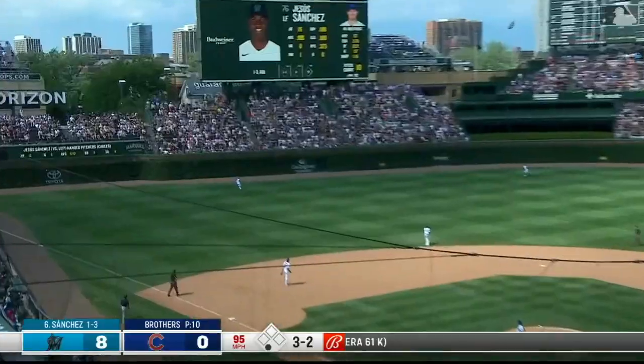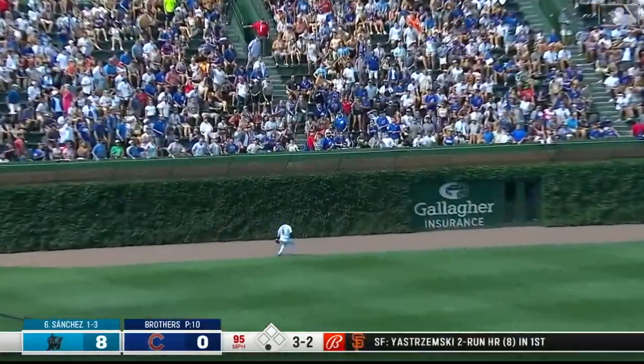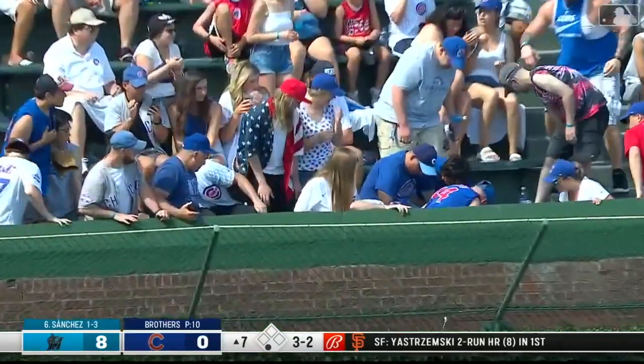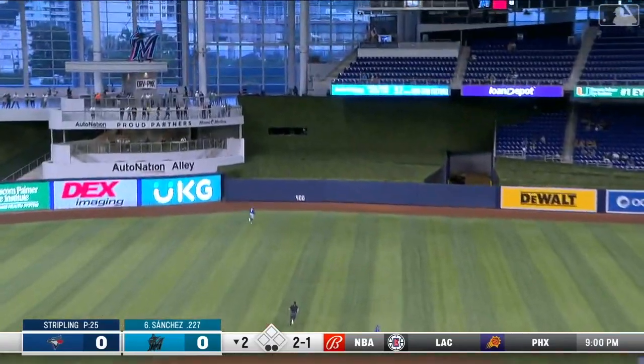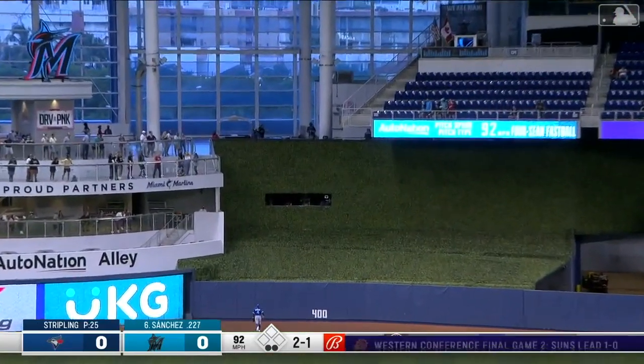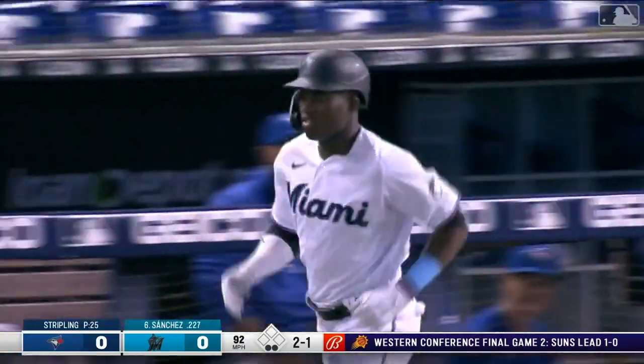Payoff pitch from Brothers is lifted out toward left field — back and gone! A home run for Jesus Sanchez. That's his first home run, and he puts a charge into this one. Dead center field. That's a home run everywhere.